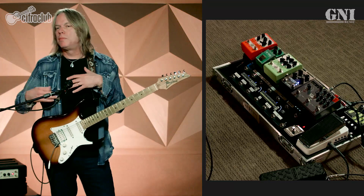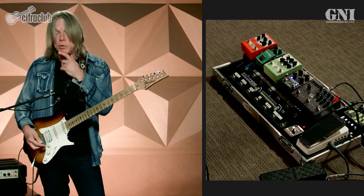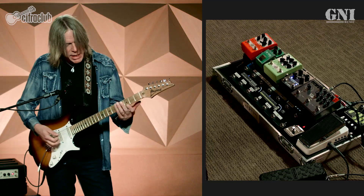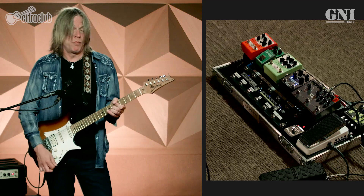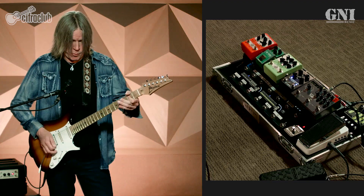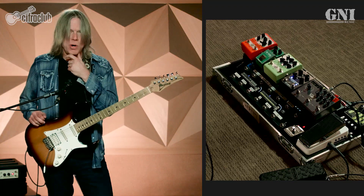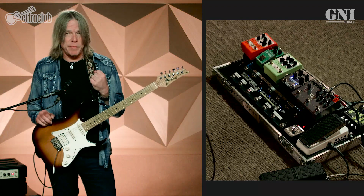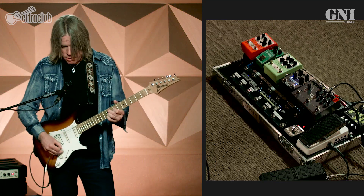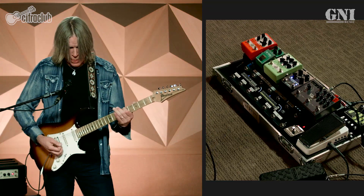Now moving on to some gain — keeping on the clean channel, I'm going to engage an old Boss Blues Driver that was modded by the Keeley company — it's a Keeley modded Blues Driver. With the gain full up, it's a fairly distorted sound. But I rarely use it in that capacity. It's mainly used for tones like I got on my 'Resolution' record, or 'She's Leaving Home' off my Sergeant Pepper record, or 'The Prayer and the Answer' from Resolution.